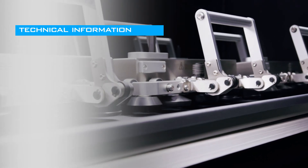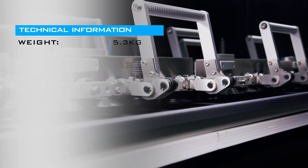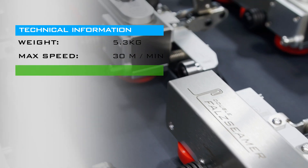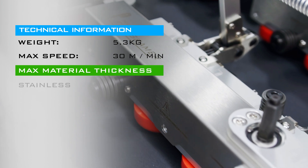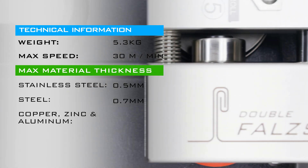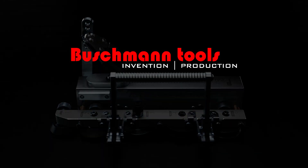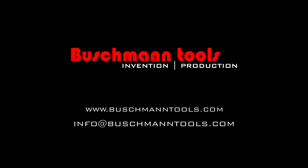Technical information: weight 5.3kg, maximum seaming speed 30m per minute, maximum material thickness ranges from 0.5 to 0.8mm depending on the material type. Ask your local dealer for additional information and pricing, or write to us at the email specified: info@bushmantools.com. Thank you.